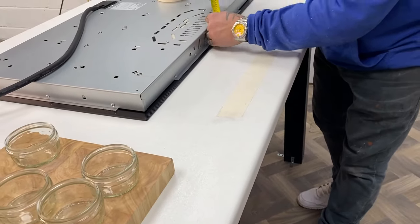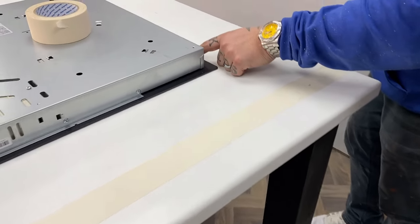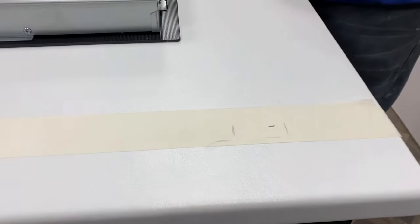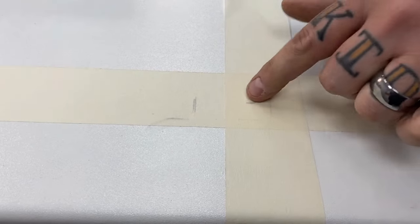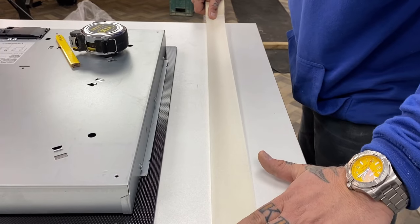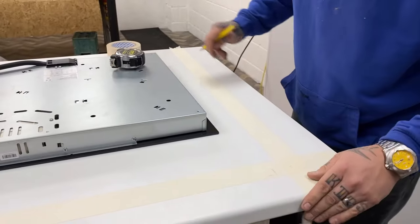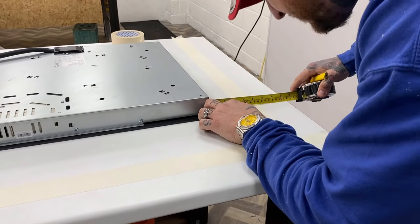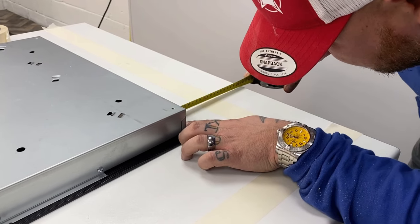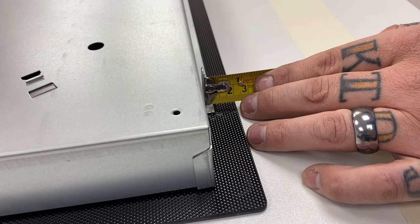Note that the side pieces are wider than the front and the back. Now we're going to measure the sides. The measurement there is 24mm, but give yourself a bit of tolerance because you've got a screw there as well, so we'll go in 20mm — that gives a little bit of tolerance for the screw. Mark inwards from there: 20mm, with about 21mm giving you tolerance for that screw.